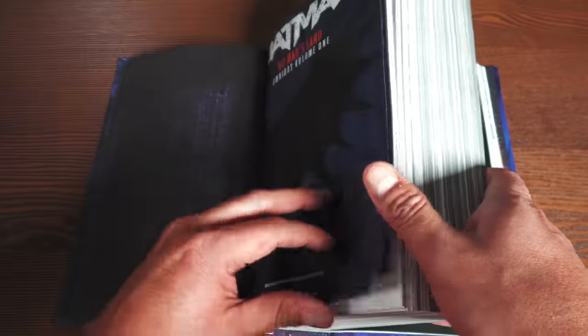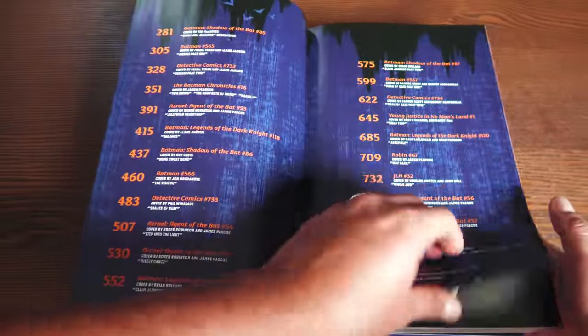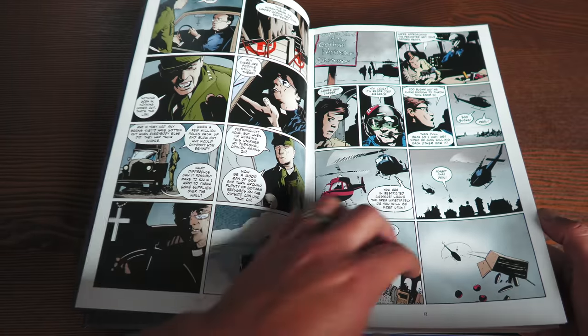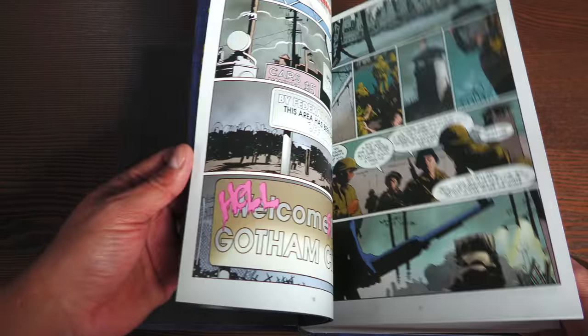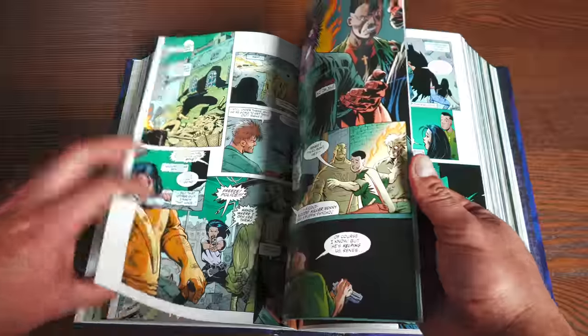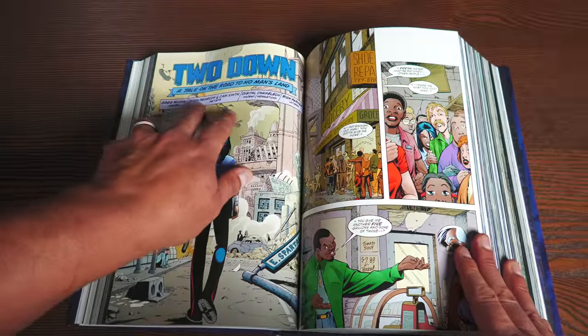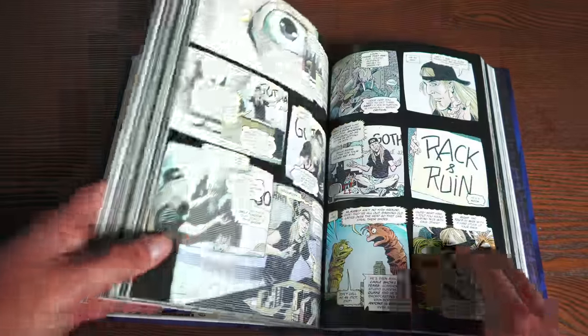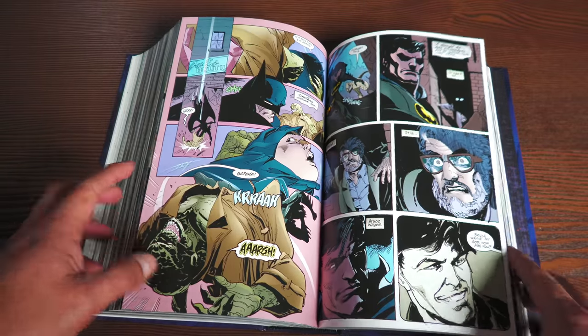The credits aren't anywhere to be found until you look inside the actual issue — for example, Bob Gale and Alex Maleev on one issue, then Greg Rucka writing with Jason Pearson and Cam Smith as artists on another. The only book that fails on this is the Harley Quinn one-shot, because when it was originally published it was in prestige format and the credits were on the inside of the cover, so they're missing here.